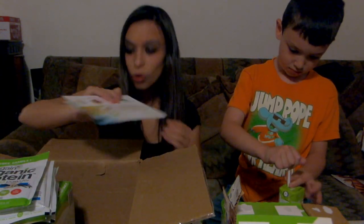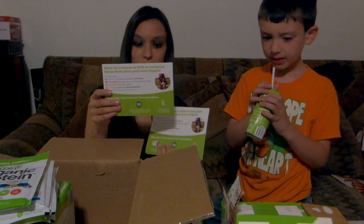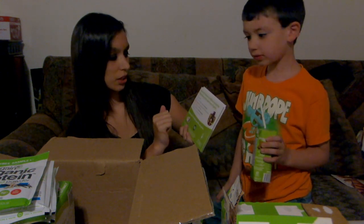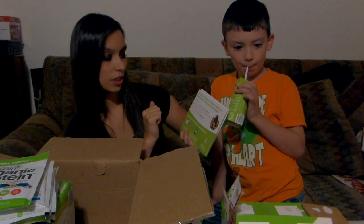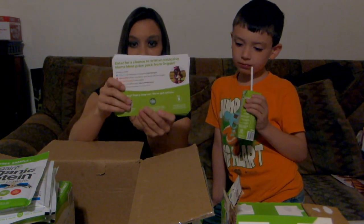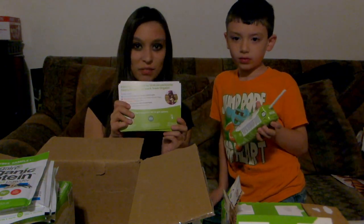And then let's see what else — here are some little information sheets. It gives us some information on these. It says follow us on Facebook or Instagram at Drink Orgain, and post a photo of you, your kids, or your family with them, and tag them and hashtag. So we will be doing all those little activities. Check these out and share them with the moms tonight and see what everybody thinks.